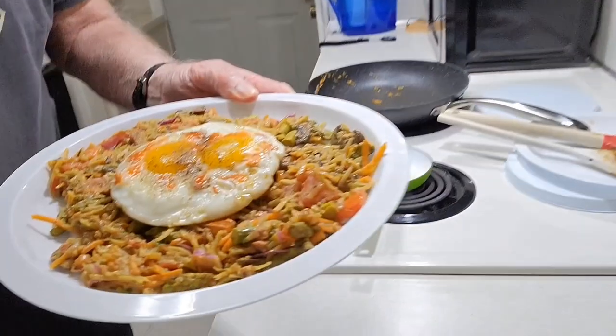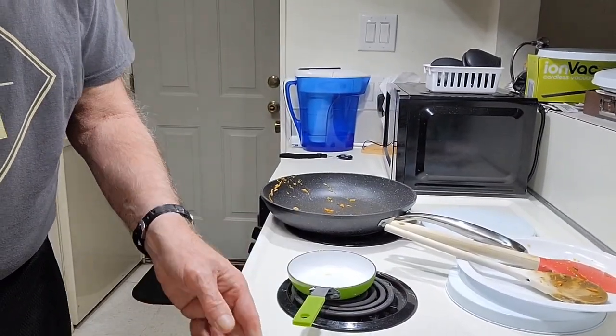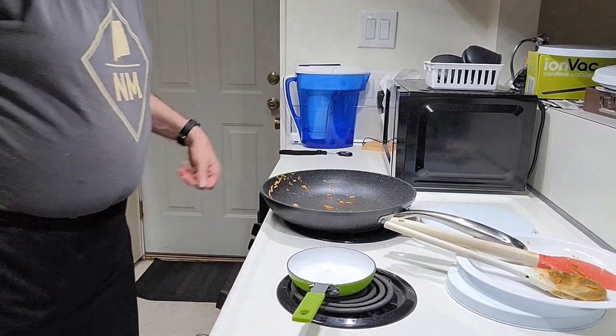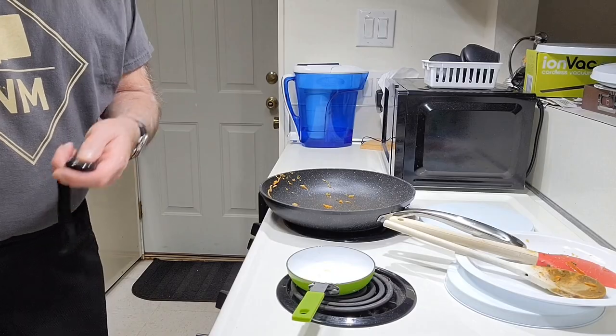Here it is, ready to eat. Looking good! Well, I hope you found this video very informative. Maybe you'd like to try it for yourself — if you can, go for it. Thanks for watching!